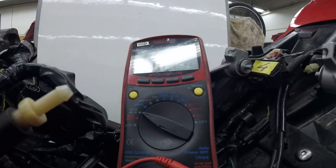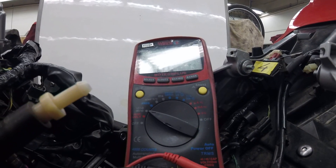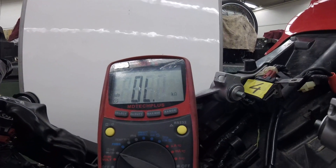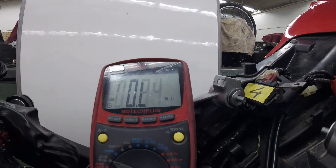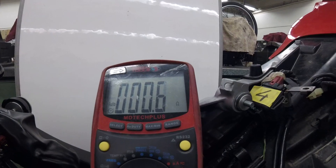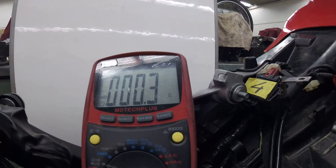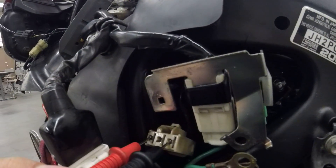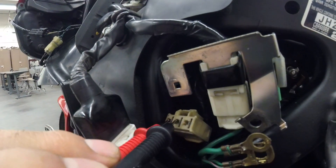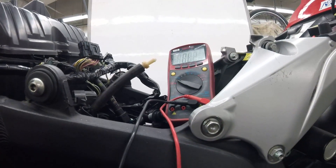Now I'll do the measurement. So about 0.4 ohm. I have to do this between 1 and 3, 1 and 2, and then 2 and 3. I have to get the same number for each pair and compare it to the specs. Thank you guys, I'll see you in another video.